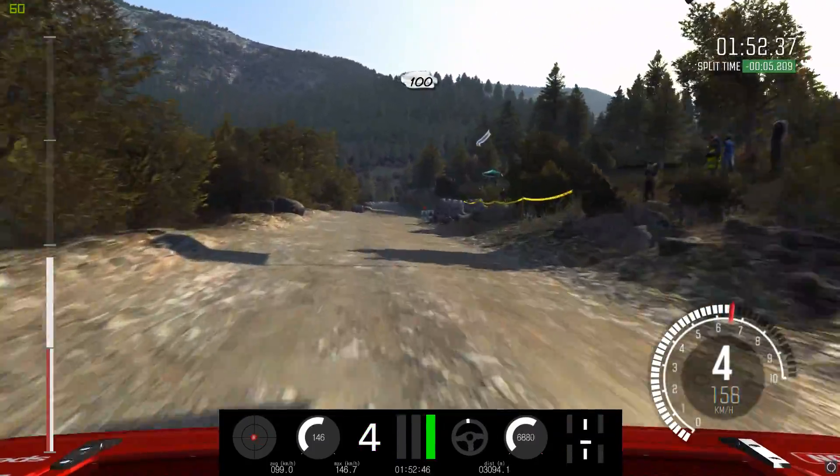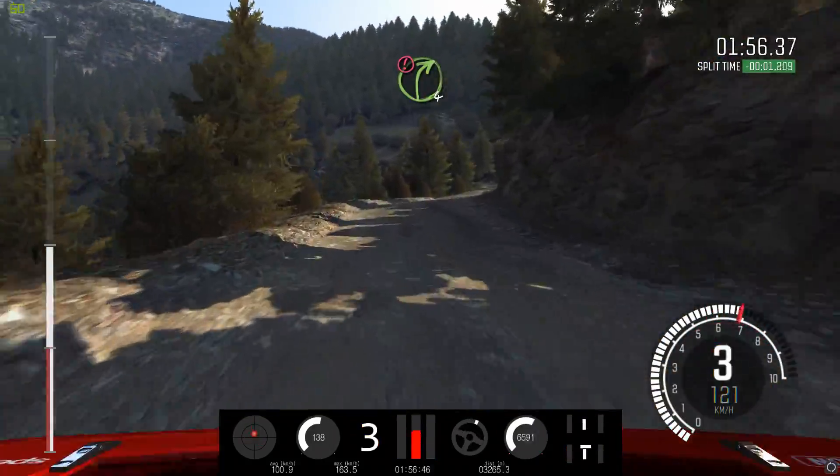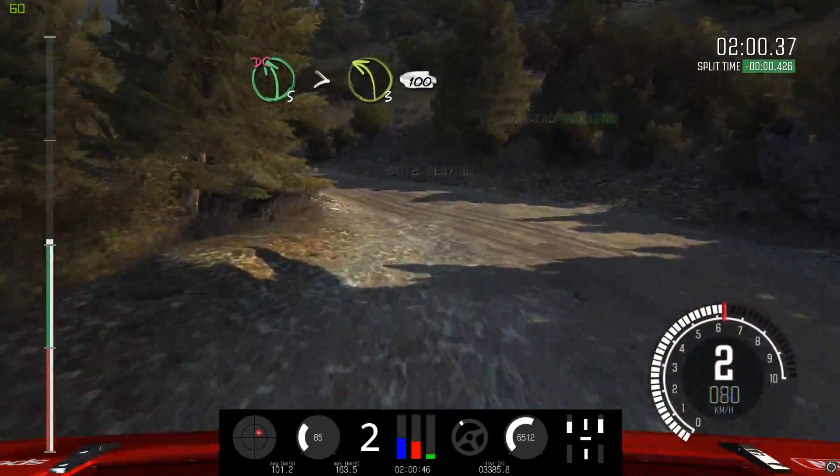Keep mid over small crest, past junction. 100. Caution slowing, big bump. Right 4. Left 5. And left 5 times 3, don't cut. 100.